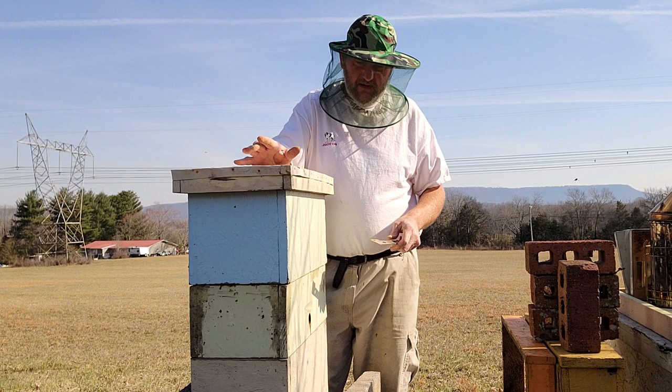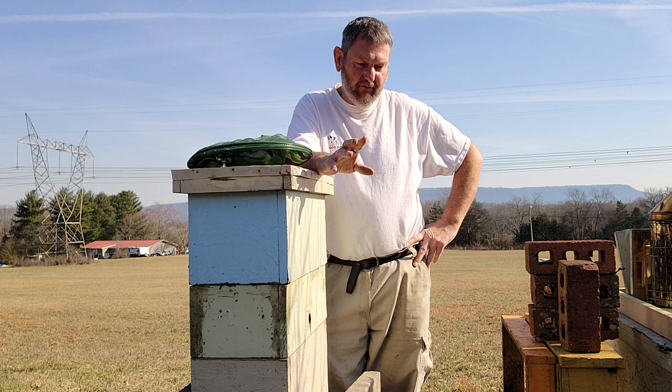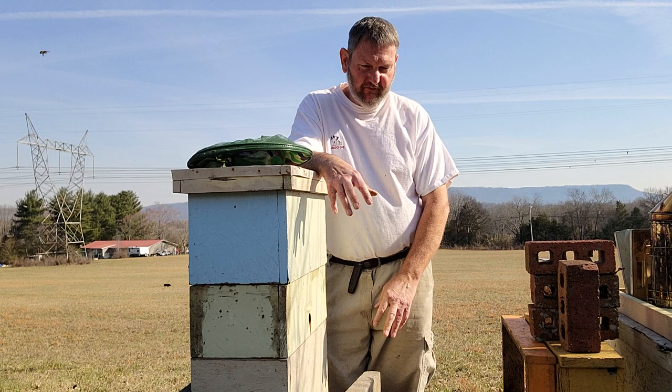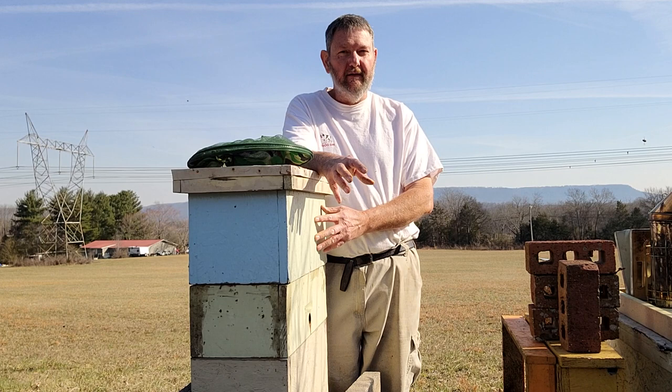Here's the key thing: one frame with brood kept on both sides basically hatches out into two and a half to three frames of adult bees covering brood. So with four frames of brood, you're basically going to have 12 frames of bees — plenty to cover these boxes.